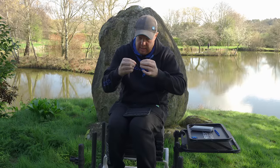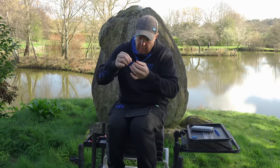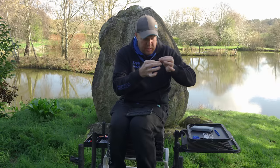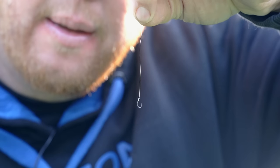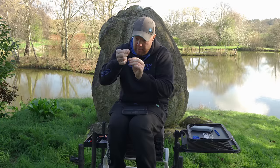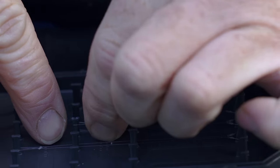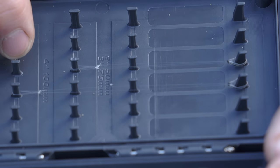Pull that down, give it a moisten, and as you're pulling it tight, make sure you come off the long loop first. You'll see that loop form in there — give it a pull and that's your loop formed. All you need to do then is trim that off with scissors. Dead simple. Trim that bit off, and that's what you're left with — a nice little three-inch hook length which we can put straight in our hook length box. Perfect three inches every single time.